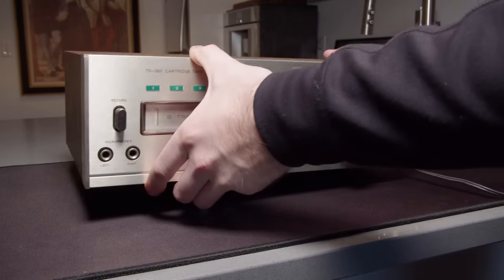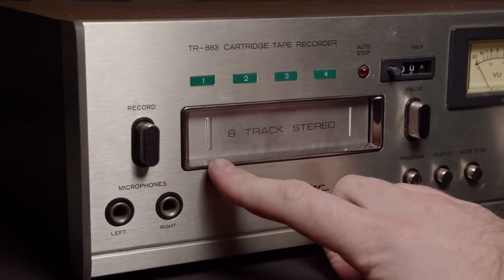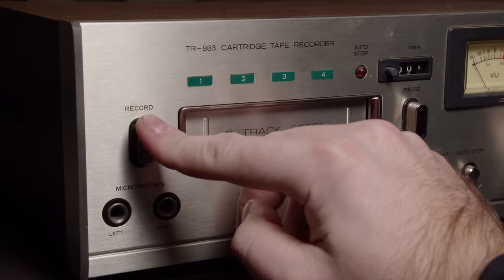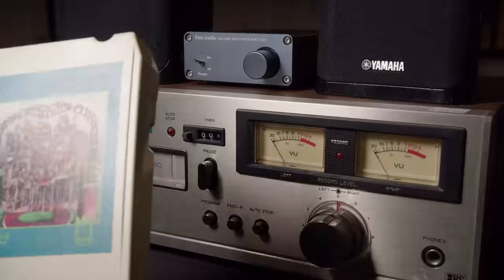Hey, what a nice clean kitchen. What a nice 8-track stereo cartridge tape recorder. Hello and welcome back. Today we're taking a look at this 8-track recorder.